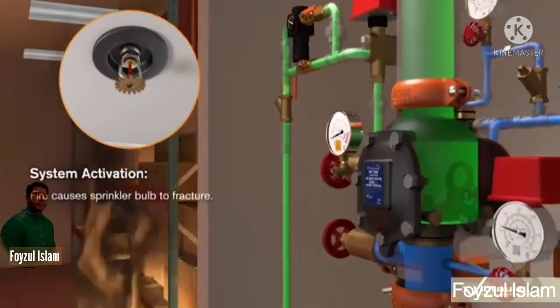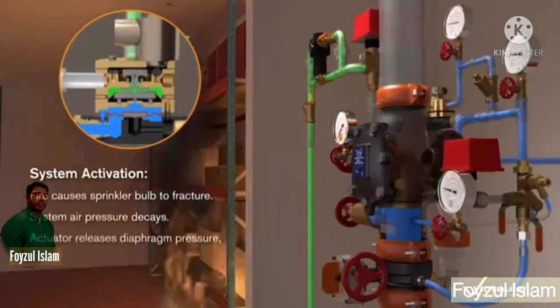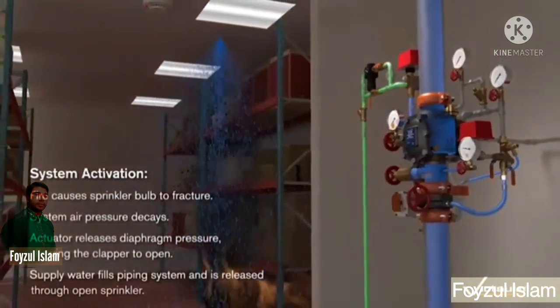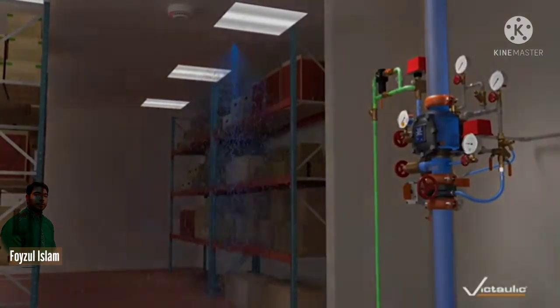So let's show the fire activation detector and trigger the solenoid. In a fire case, the sprinkler valve or fail system air pressure decays. You can see on the display how it activates and how to reset the water supply. Thank you for watching this video — please subscribe to my channel. Thank you everyone, goodbye.